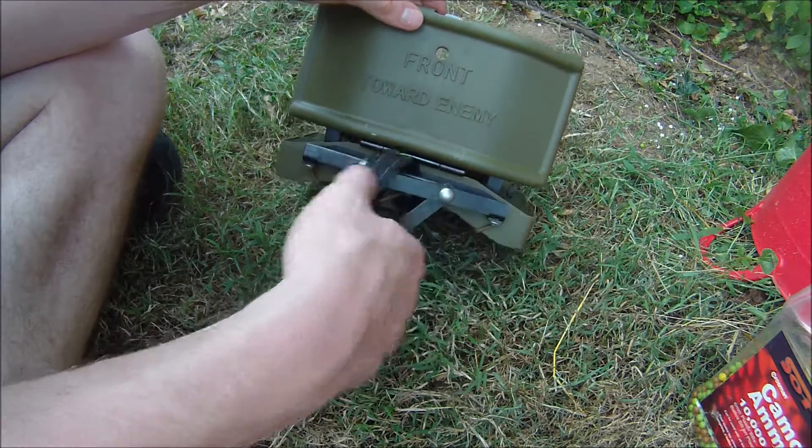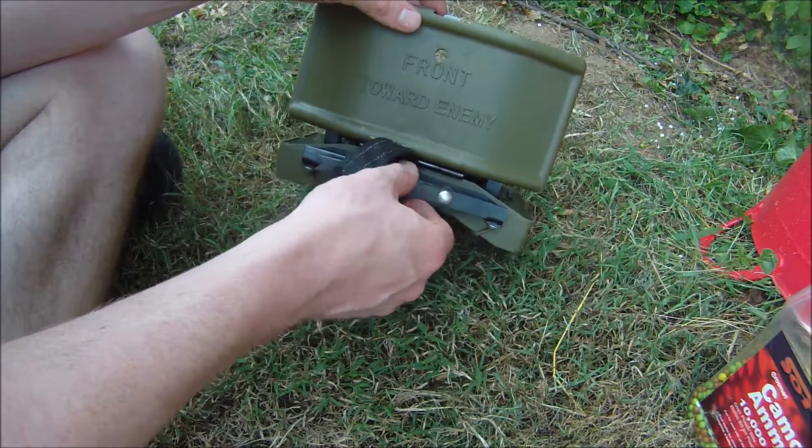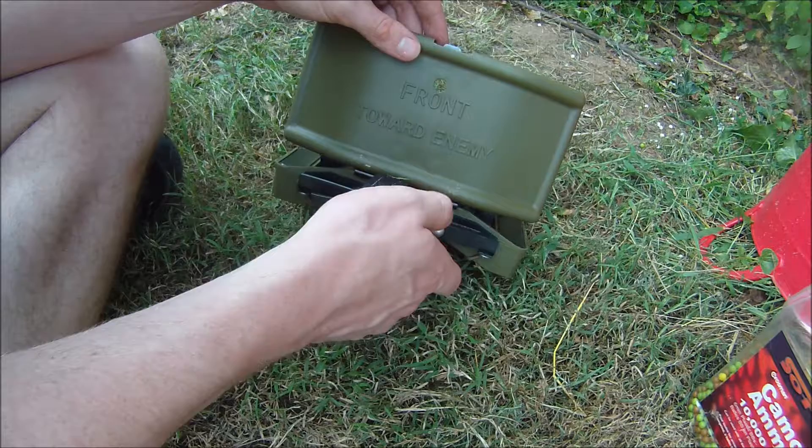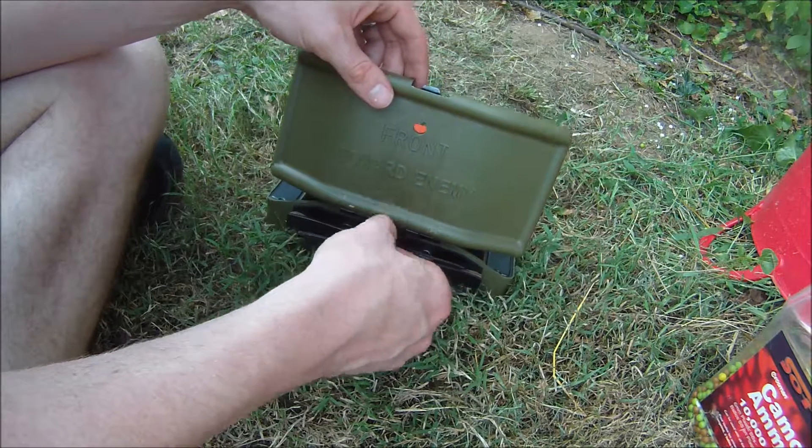Now this velcro and bungee retention stuff did not come with the device — that's just a modification I've done myself for a top secret project I'm working on.